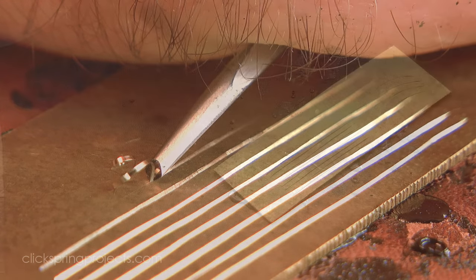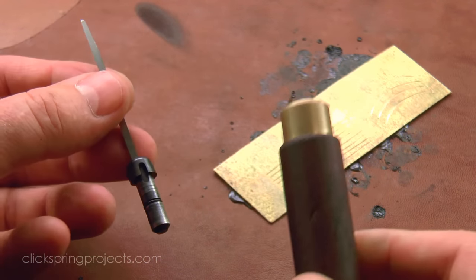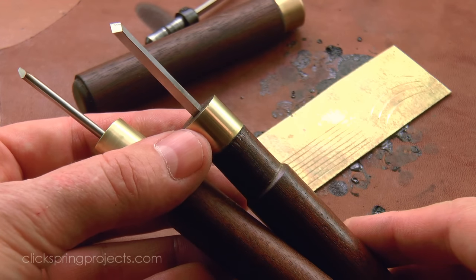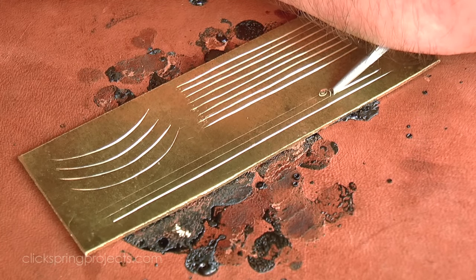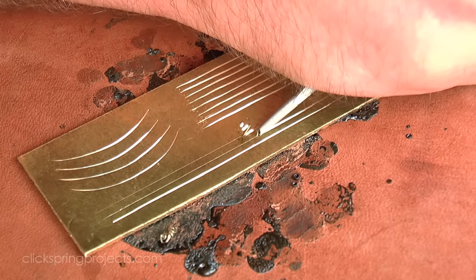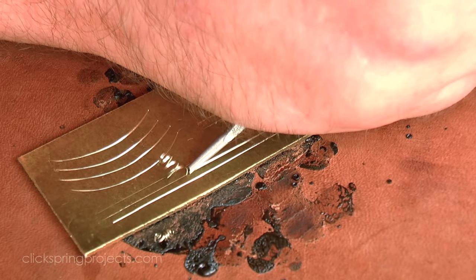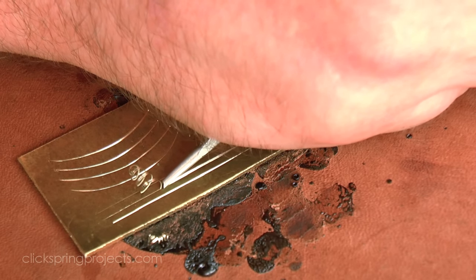I do like the quick change feature on these GRS gravers, but other than that they're not a lot different from the gravers you've seen me using on the lathe. So the cutting tools at least are definitely something that you can knock up yourself to save on the dollars. At this point I hadn't yet purchased a ball vise, and it wasn't really something that I missed. I had no trouble holding the work on this leather pad, and on occasion using my engineer's vise, because the most important thing at this point is to get started making basic practice cuts.